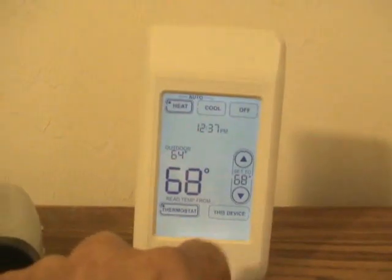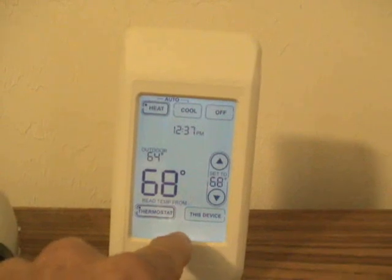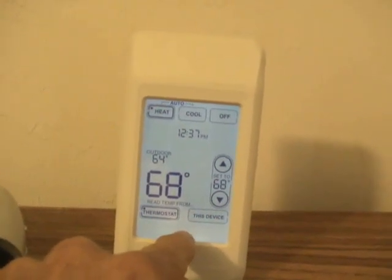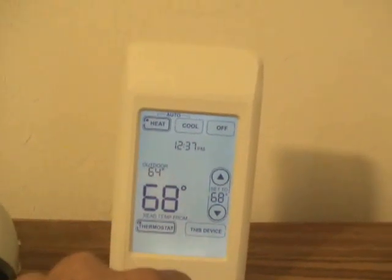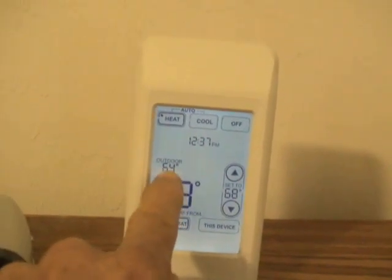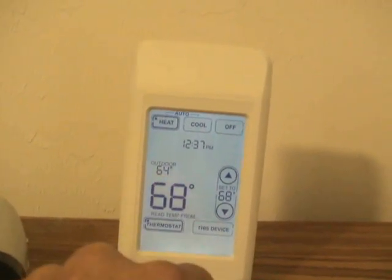I just touch the bottom — it doesn't take much pressure. The very bottom of the screen is the best, kind of a sweet spot where you can get the light on and see what the outdoor air temperature is. It's really handy.